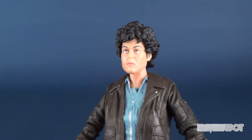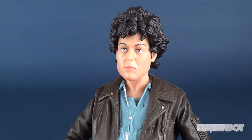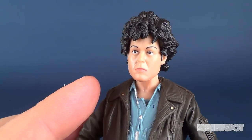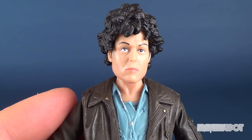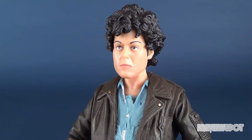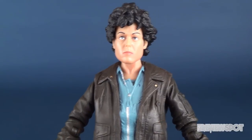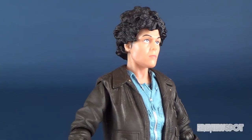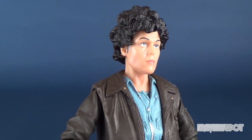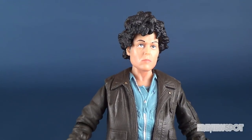I don't know if there's anything I would really change about the figure — maybe just one thing. I would have thrown in a different facial expression. While I think this is a great head sculpt for Sigourney Weaver, we have gotten this face before. Maybe if they had slightly changed the mouth to a more determined or angrier look, especially if you're going to be displaying her with the rifle, that would have worked well. Just a different expression from time to time on these figures could make them stand apart from previous releases.